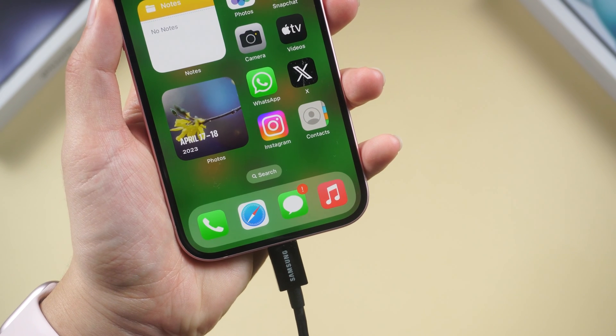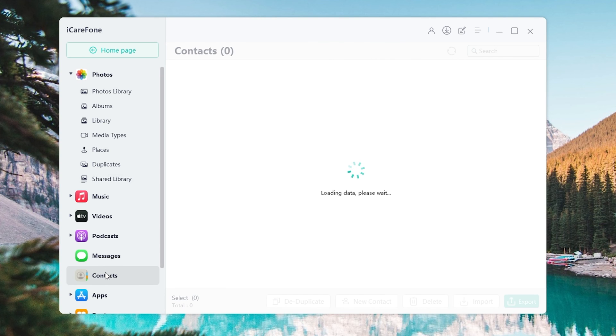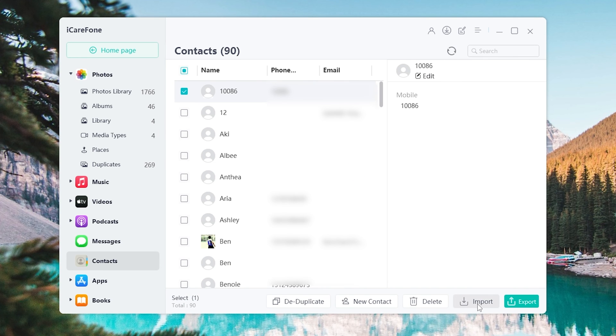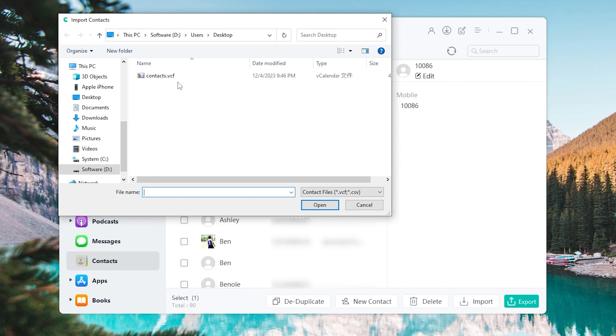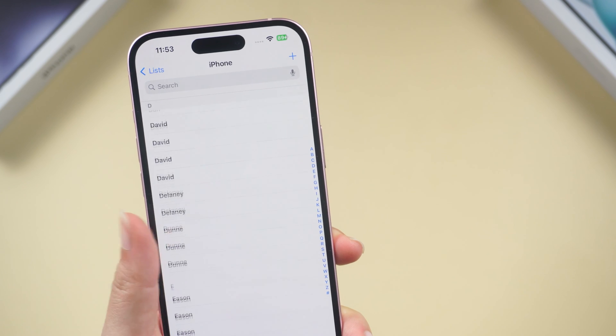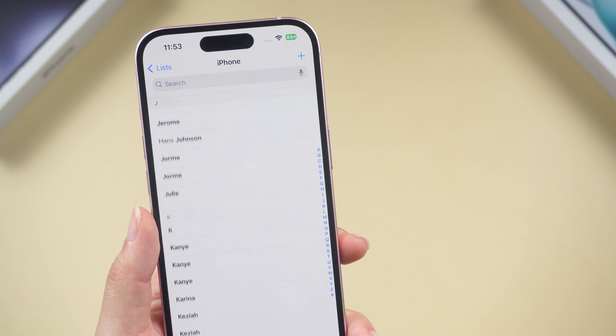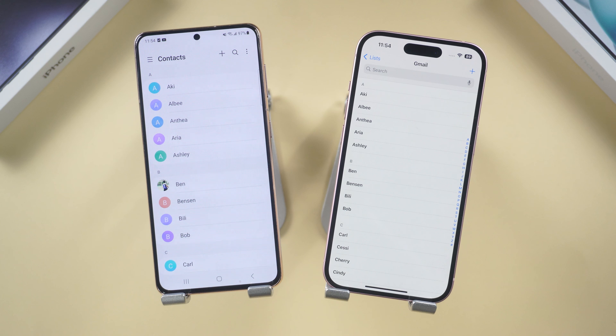Now switch to iCareFone and plug the iPhone in. Click Manage on the sidebar, then click Contacts. Hit the Import button on the lower right, select the vCard file we just downloaded, and click Open to confirm. And there you have it — your Gmail contacts are now easily accessible on your iPhone.